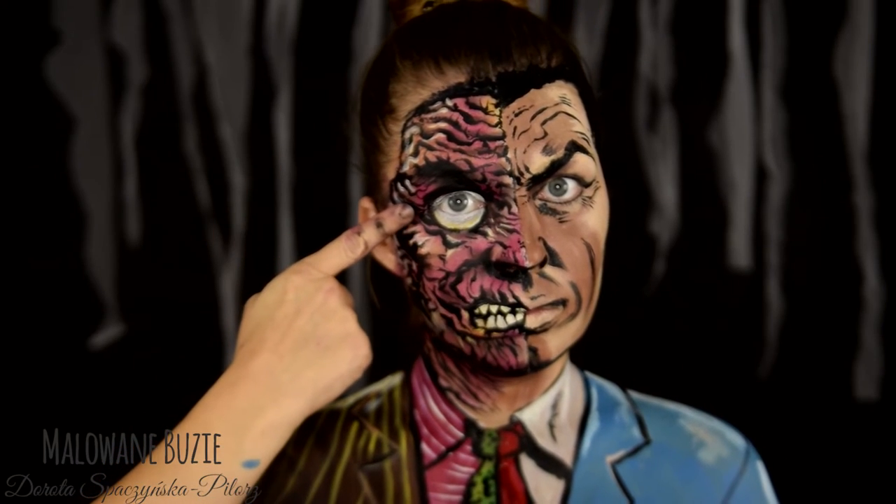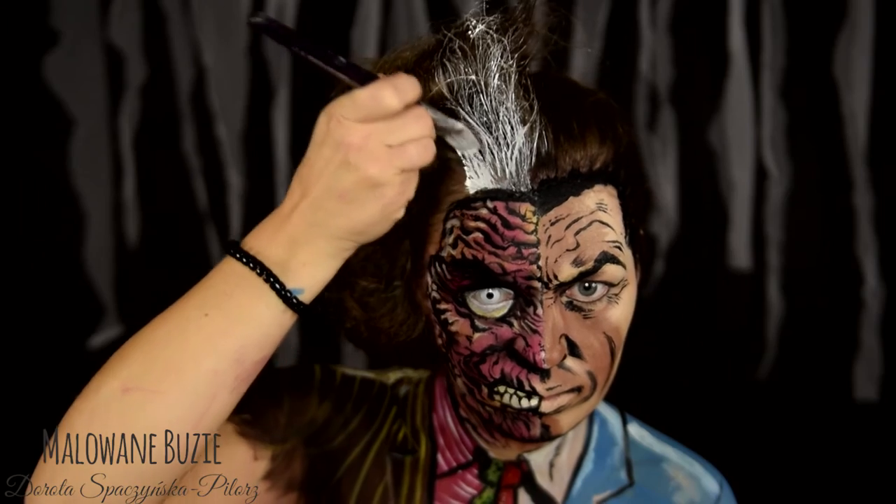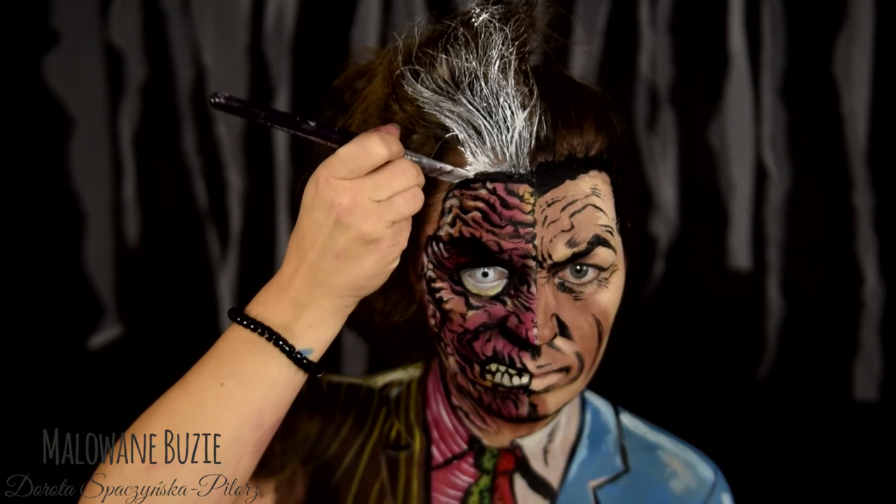Do białego oka zakładam soczewkę White Zombie od i2i.pl i maluję włosy białą farbą do włosów z Myrona. I jestem gotowa, mogę wracać do komiksu.